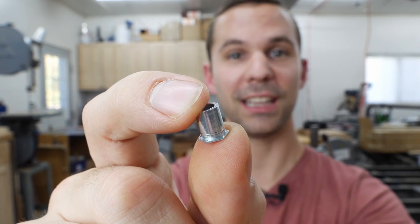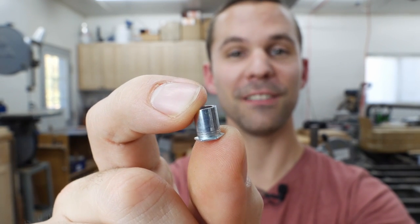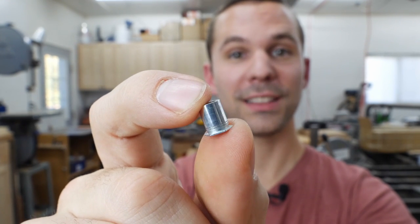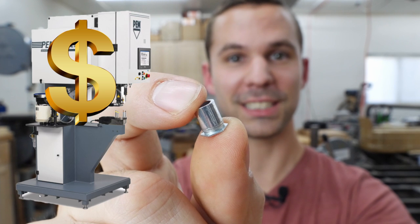This is what's known as a press-in insert, and with these little guys you can level up your metalworking projects. In this video I'm going to show you how you can install these without the need of a super expensive industrial level press. Let's get started.